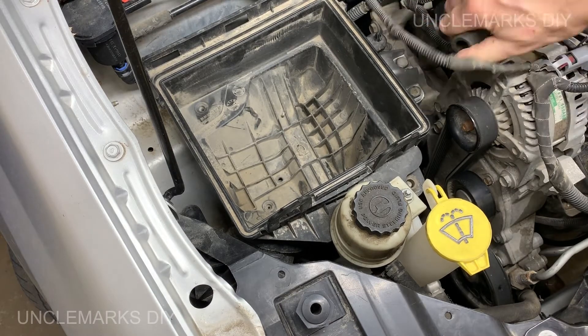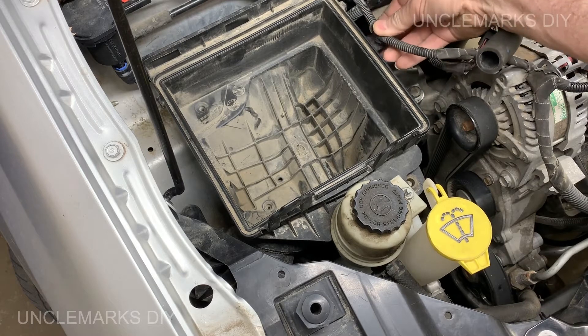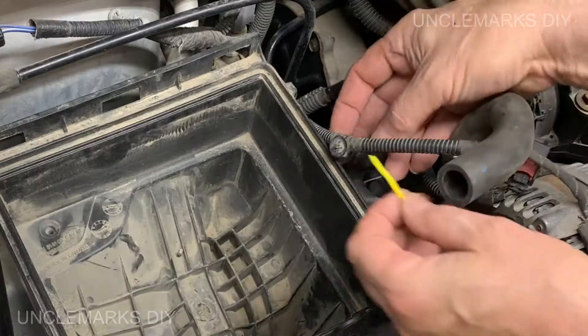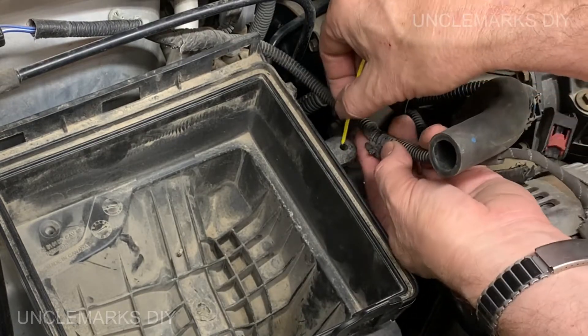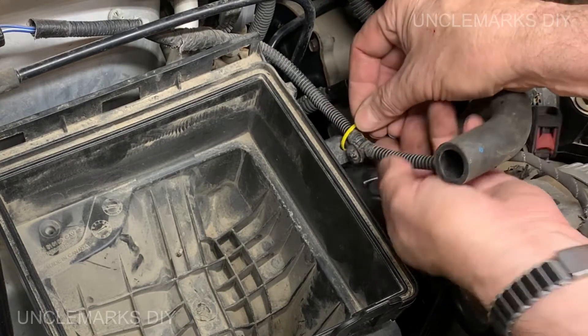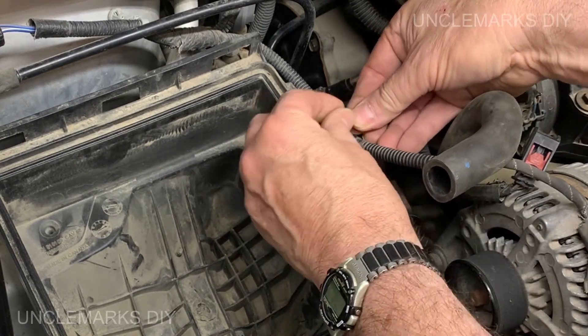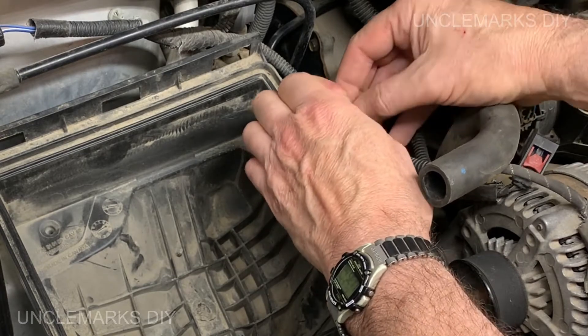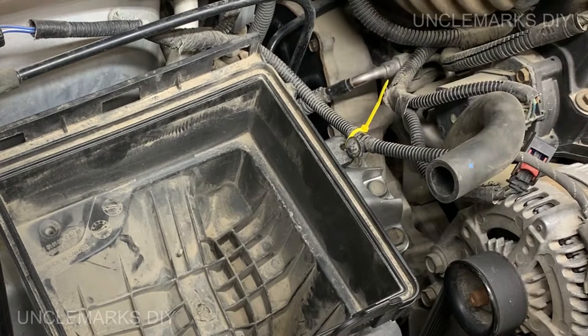Here's where this wire is supposed to clip on - but the clip broke when I took it off a while back, so I'm just using a tie strap for now. It's just holding it so it doesn't wiggle and break. It's a weird kind of clip and I don't know how easy it is to find, so this is a zip-tie fix.